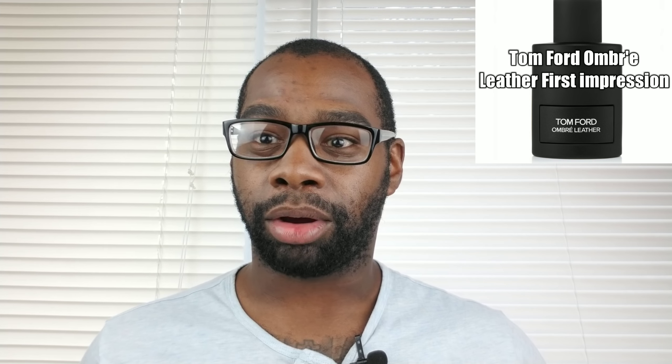Now let's talk about the notes in it. We have cardamom, jasmine, sandalwood, black leather, patchouli, and white moss. I thought it was regular leather, but they call it black leather. So I'm going to give you a smell — I'm going to spray it real quick and let you know how it is. Here we go.